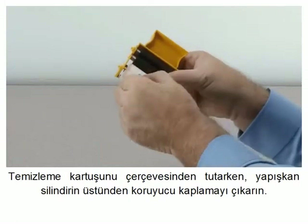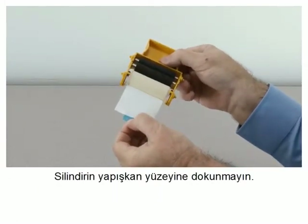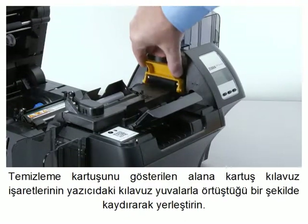peel the protective wrapper from the adhesive roller. Do not touch the adhesive surface of the roller. Install the cleaning cartridge by sliding the cartridge guide pins into the guide slots on the printer.